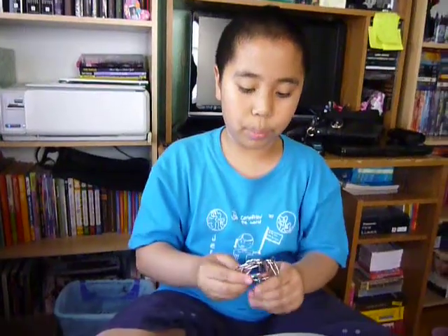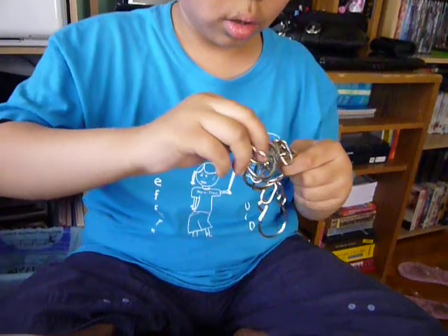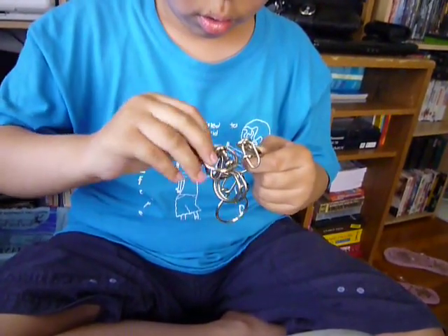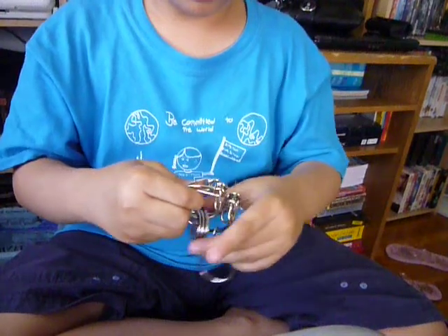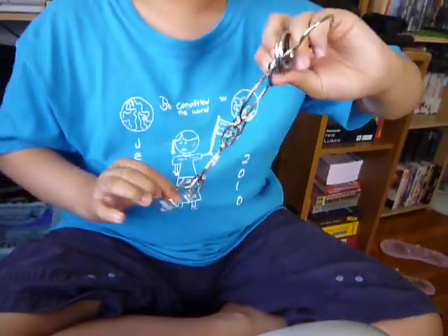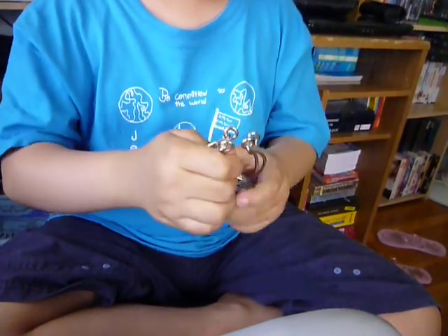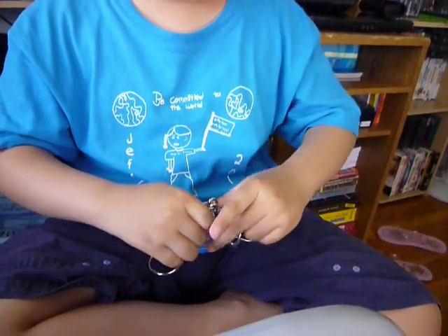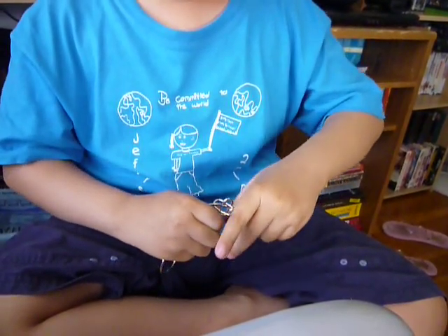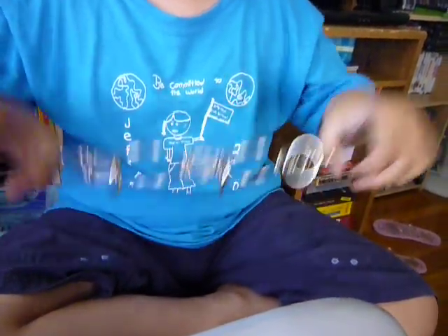But if you want to put it back in, do the same thing. Then you bring all three to this one. You unfold that. You do the same thing. Put one in and then bring it to the other side. Put another one in and you just put it there. And that's how you put it back.